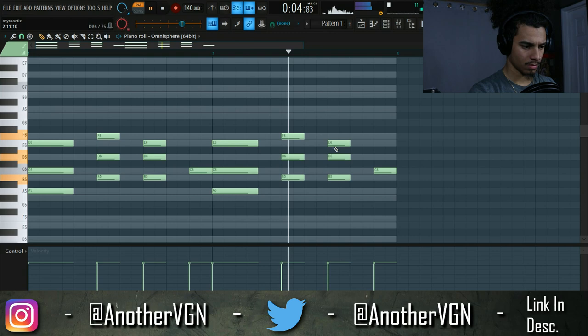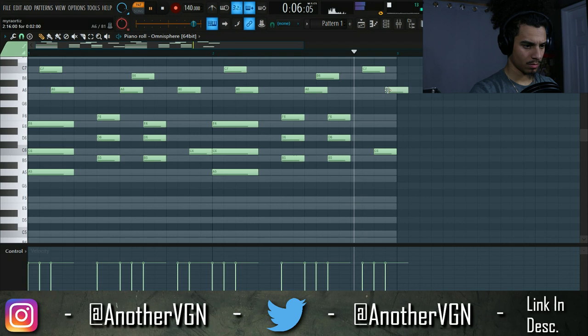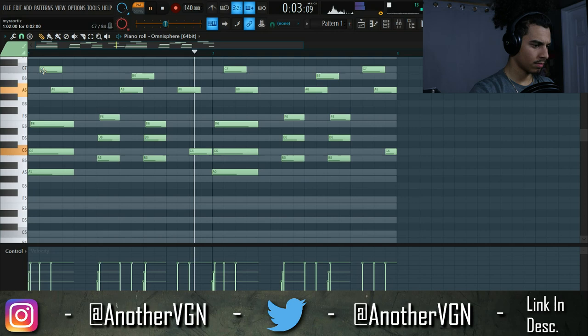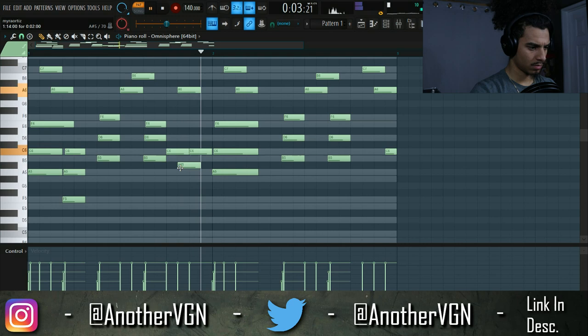All right, very basic chords going on here. Let's go ahead and add a strum to this, and then add some bass notes.